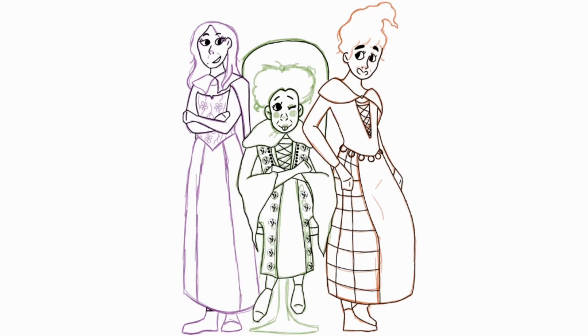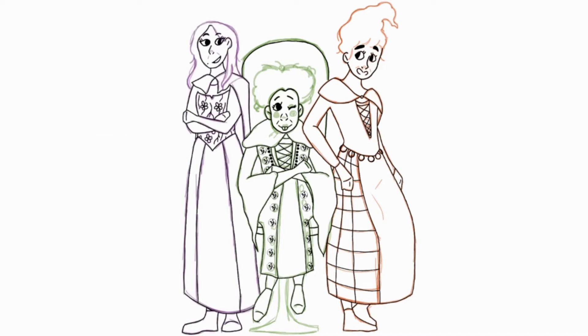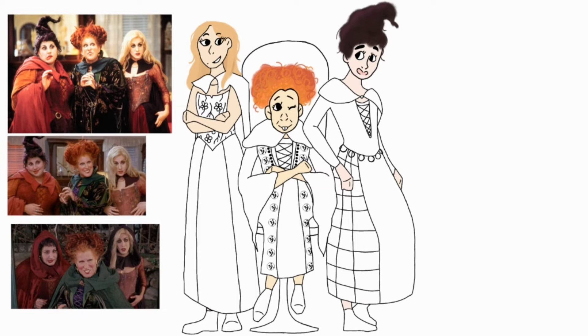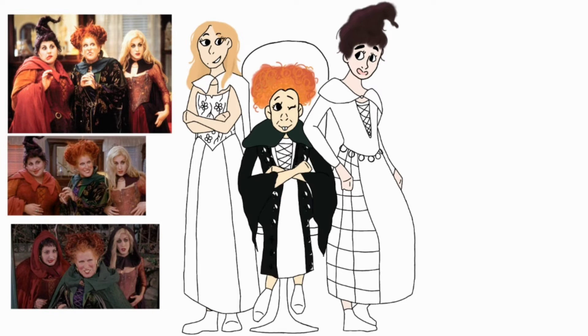I think Winifred's costume is definitely the most detail-oriented. They all have a lot of detail in them. Also, for the record, I have never watched this movie. Yeah, I know they came out with Hocus Pocus 2 and everyone was talking about it for a while, but I've never watched Hocus Pocus 1 or 2, so I really don't know much about them. So don't worry, you don't gotta worry about spoilers in this video if you haven't watched it either, because I haven't watched it, so there will be none.